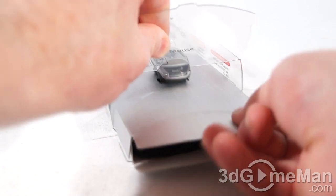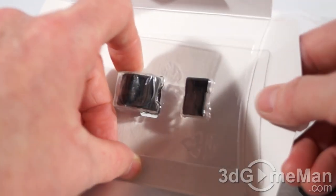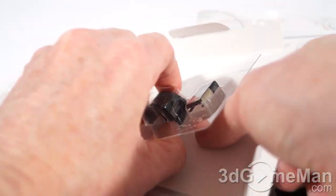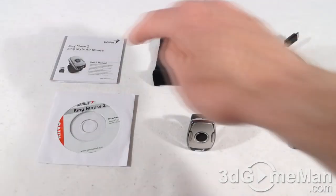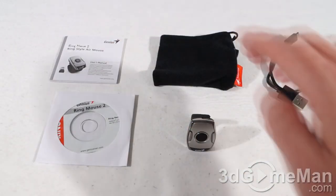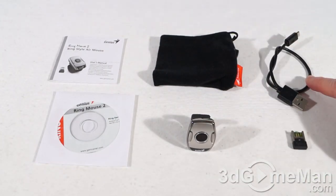Then you'll need to open this little box that's on the inside, flip open these two tabs, and then you can just slide it out. The unpacking continues — there's a piece of plastic on the other side you'll need to take off, and then the mini receiver is in here. Included is a user's manual, installation CD, carry pouch, standard to micro USB cable, and a mini receiver.